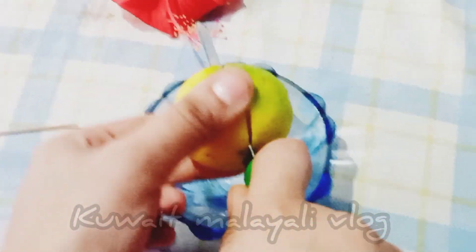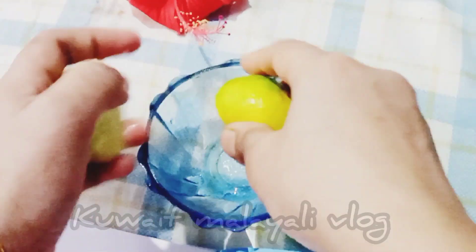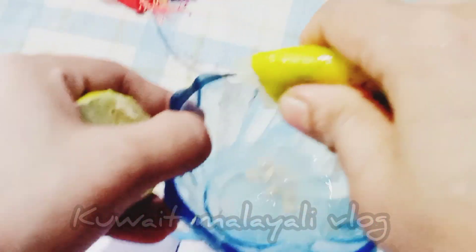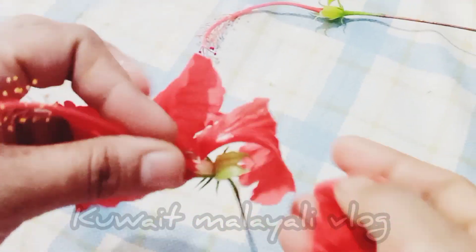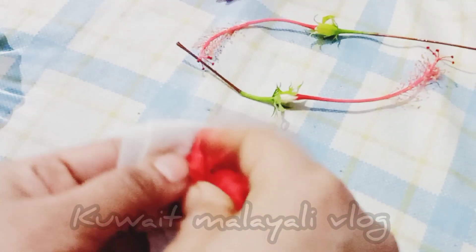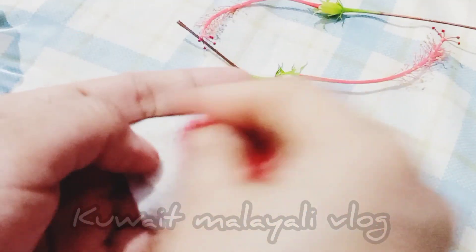Take one lemon and collect its juice. Now take two hibiscus flowers and gently remove its petals. Then rub these hibiscus flower petals thoroughly on a piece of cloth. Now the cloth has become a reddish color.